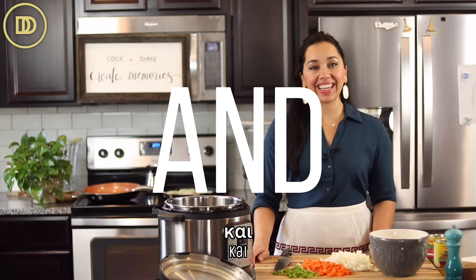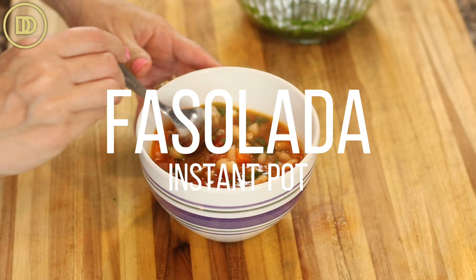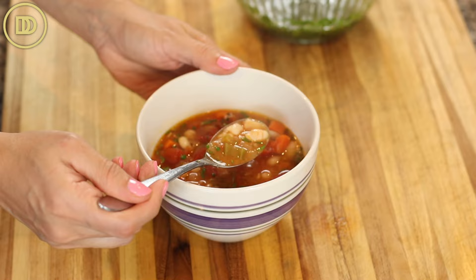Hi guys, welcome to another episode of Dimitra's Dishes. Today we're making another soup in the Instant Pot. We're making the classic fasolada, which is a white bean soup in a tomato base. It's so good — heartwarming, comforting, nutritious, and of course, delicious. Let's get started.